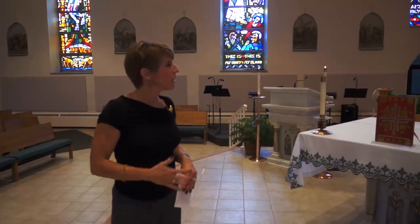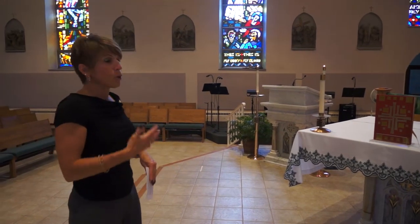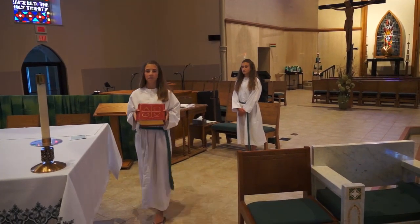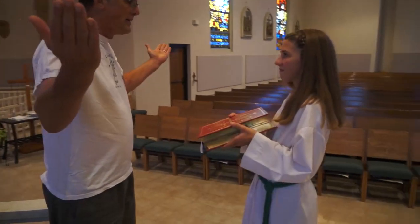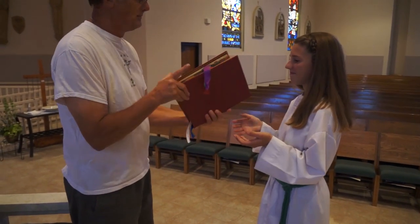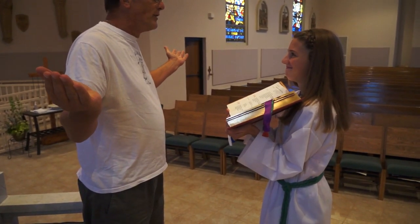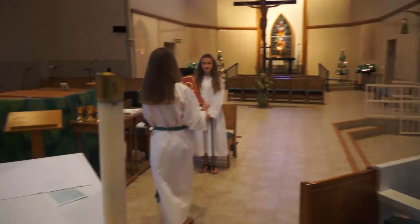Mass will begin — Father will welcome everyone and do the penitential rite, followed by the Gloria. As the Gloria is coming to a close, one of the servers will grab the Roman Missal. It's important that you put the binding along your right arm so that when you bring it to Father, he does not need to spin it around. You'll walk over to Father and hold it while he reads. Then Father will close the book carefully, the server will carry it back to the table, and it will be time for the Liturgy of the Word.